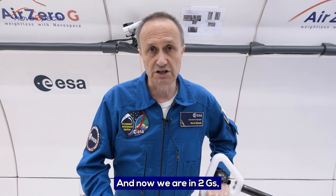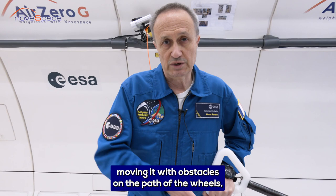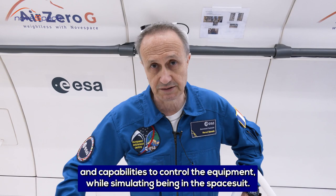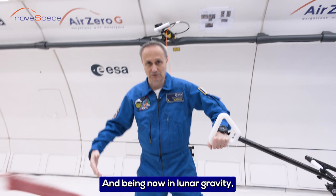Now we are in 2G, but pretty soon we will be in lunar gravity. What we test is with obstacles on the path of the wheels — how we can maneuver and what the mobility and capabilities are to control the equipment while simulating being in a spacesuit and being in lunar gravity.